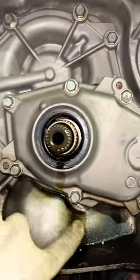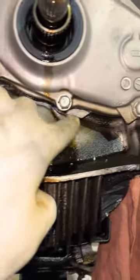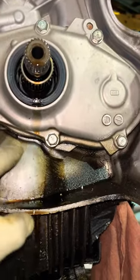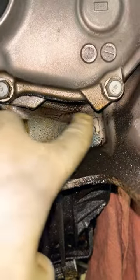This is not my job by the way — this is a tech right next to me — but if you guys are working on Subarus, don't forget to check the front seal right next to the front pump. Make sure you check the seal; it's right in between the torque converter. You can see where it was leaking right there.